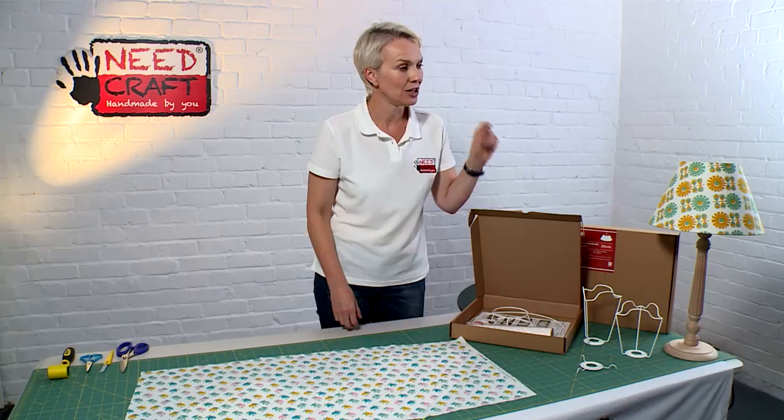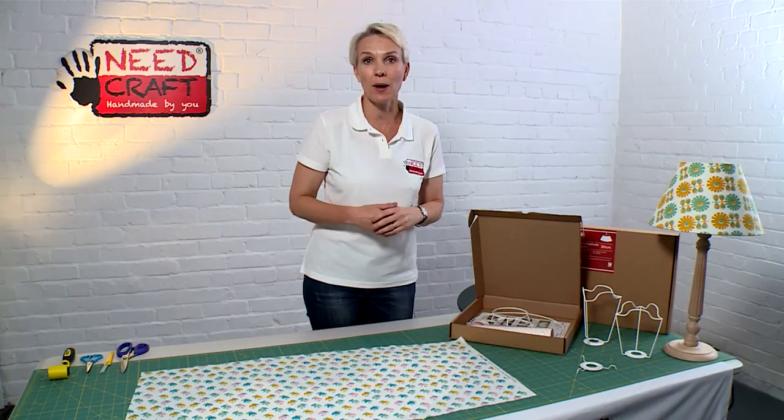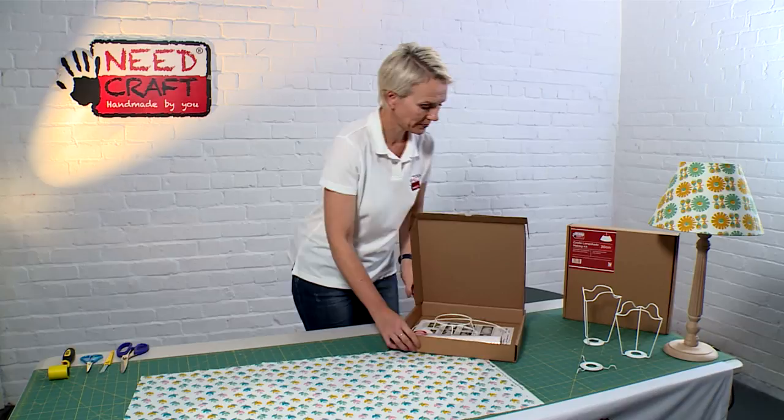You can see the shape here — it's a really modern, contemporary shade that looks lovely in any home. It can be used on a table lamp as we have it here, it can also be used on a floor lamp in a standard lamp way, and it can also be used as a pendant lamp, so it's really versatile.